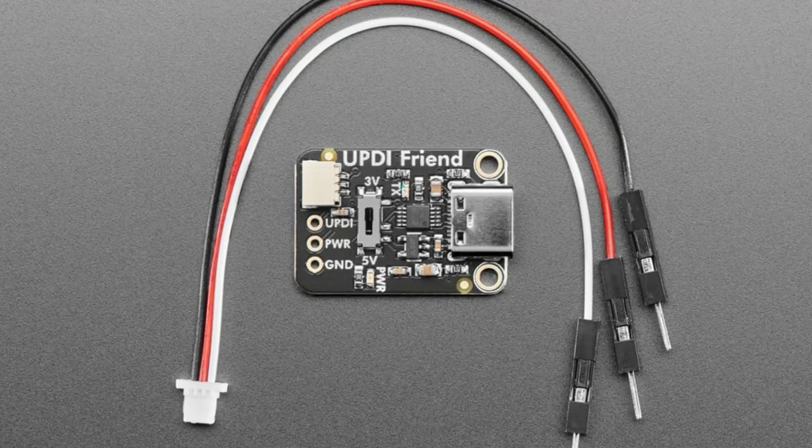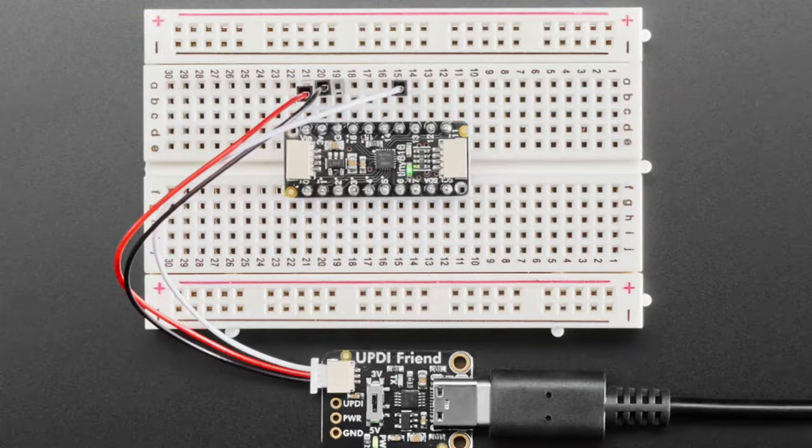The cable plugs into the connector and gives you power on red, ground on black, and data on white, so you can plug it into a breadboard very easily. It powers the project as well as lets you do your programming. In theory it can also do debugging, although I've only used it for programming.